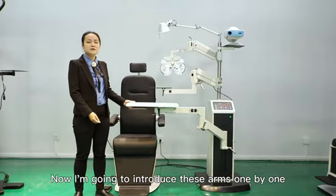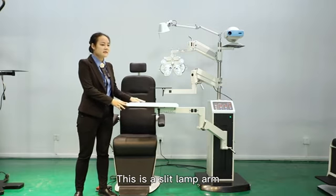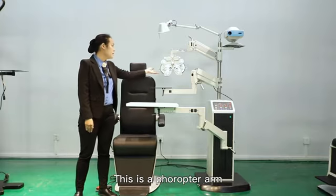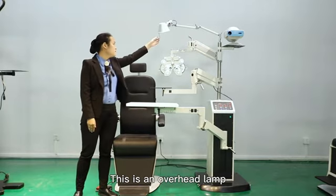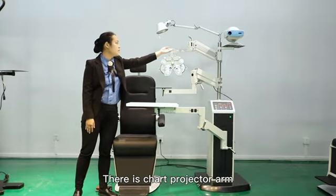Now I am going to introduce these arms one by one. This is a slit left arm. This is a peritone arm. This is a fracture arm. This is an overhead lamp. There is a chart projector arm.